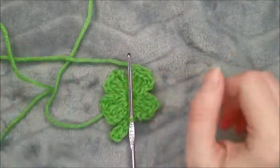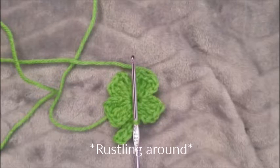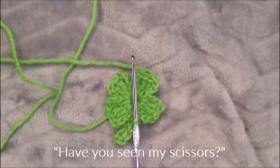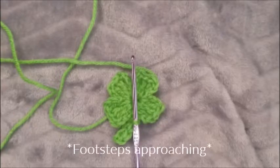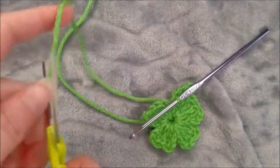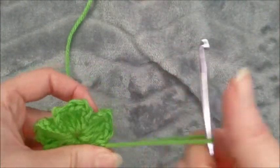I'll be right back because I forgot my scissors. Here I am with some scissors now — we're just gonna cut and pull that right through.